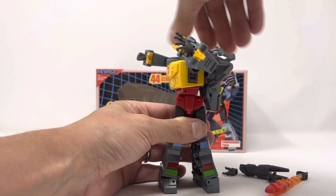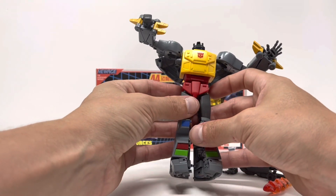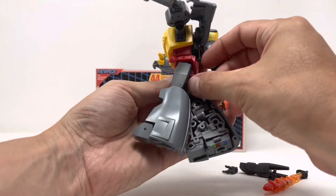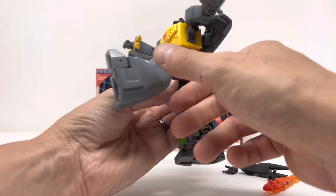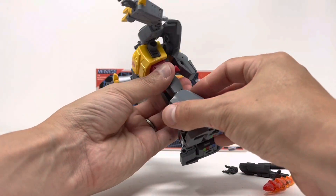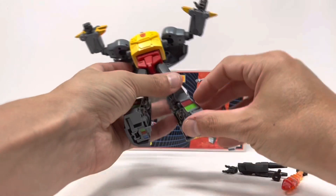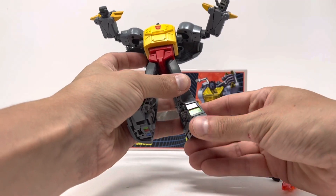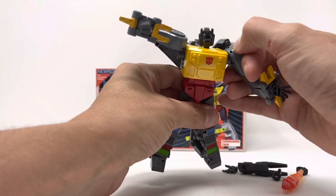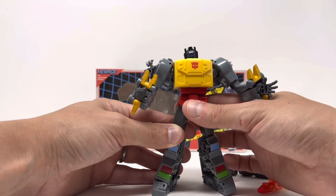There's rotation at the waist and a really nice ab crunch. Full Van Damme splits — kicks almost all the way up and almost all the way back, more than enough. There's a thigh swivel and an excellent bend at the knee. There's a toe tilt but nothing up-and-down at the ankle. The feet are definitely die cast metal, and overall it's very poseable with great size to it.